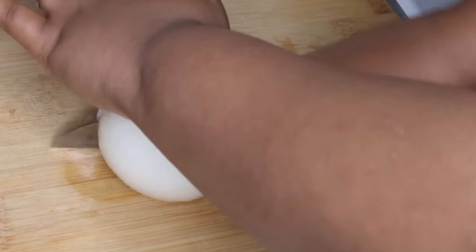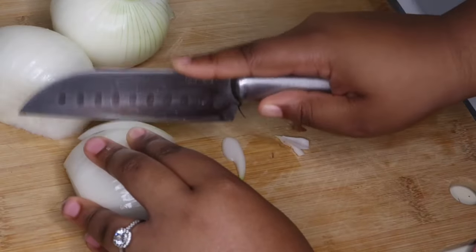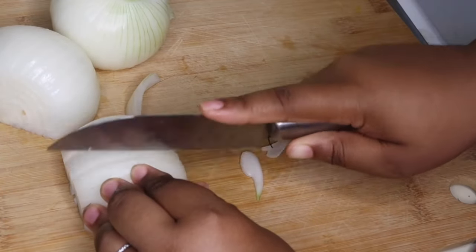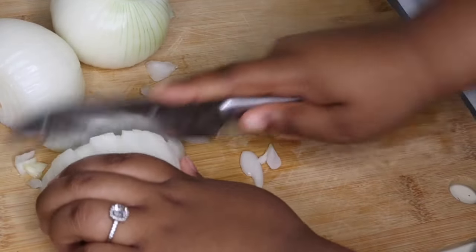First I'm going to start off by chopping up my onions. I'm only going to be using one and a half onions and I like to chop these a little bit more on the finer side, especially because I'm going to be using a lot of onions. If you guys don't like onions like that, you can always use one onion or just a half an onion, but just realize onions is what really makes this recipe.